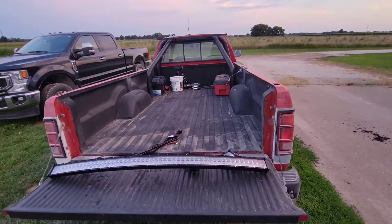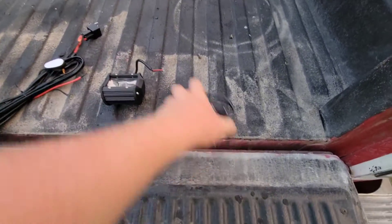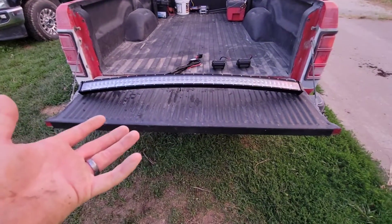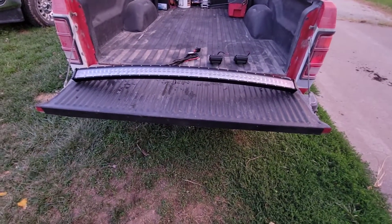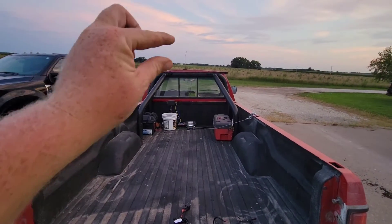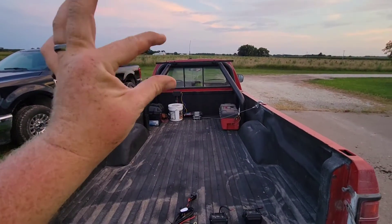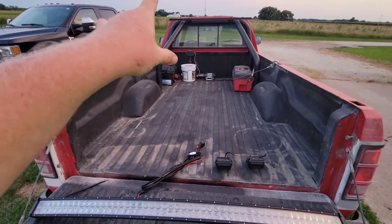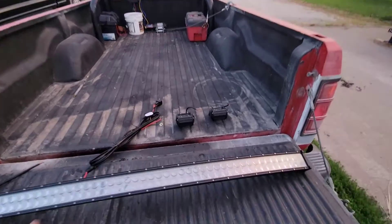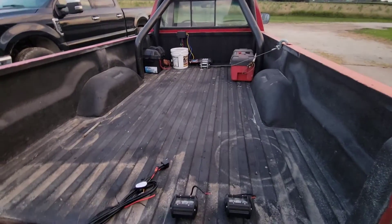We're back once again with the 89 Dodge Dakota. As you can tell, we're getting light bars and we're getting pod lights. Now, why do I need this many lights? Probably don't. However, the light bars are going to go on there. I know that's a little bit lower, but just the pedestals that come with it say they go up three inches. And the two little guys are going to be pointing backwards, right back at us, so I can light up the bed, whatever I need to do.